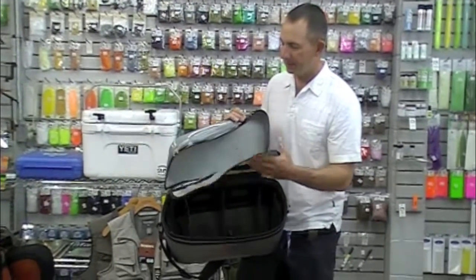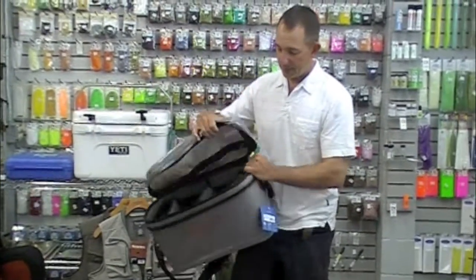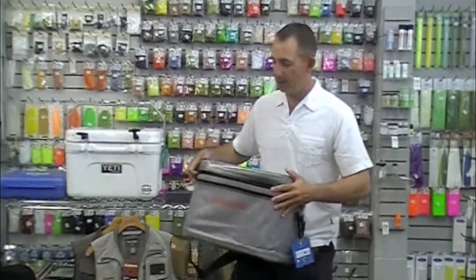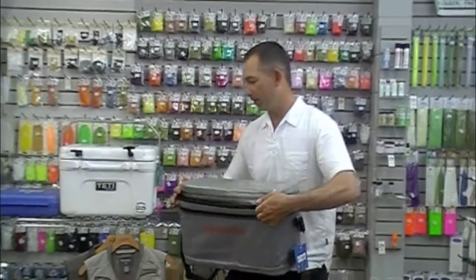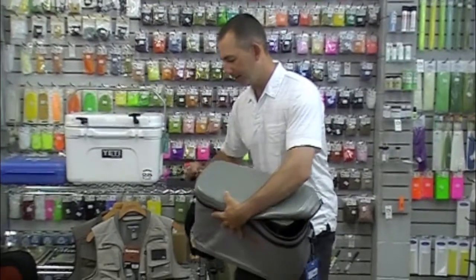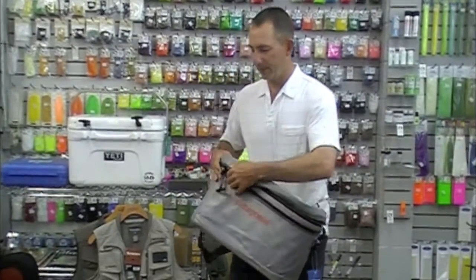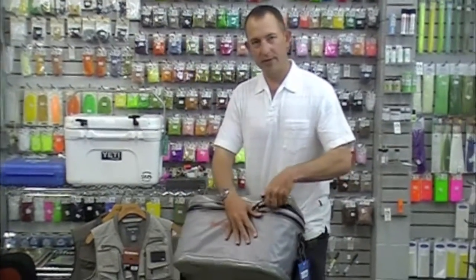Inside you have adjustable divider capabilities. I usually keep leaders, tippets, keys, indicators, things like that in this little flap. And then the zipper — it does break in a bit and requires a bit of wax on it to make it work wonderfully smooth. But when this thing's closed, it is really, really waterproof. If there's any complaint about this bag, it is that the closure is a little more difficult.